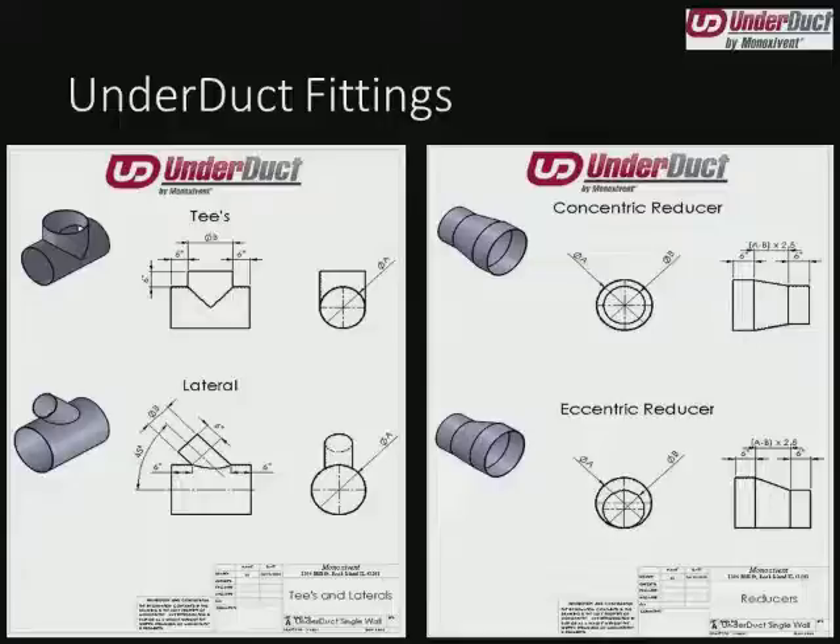There's a little formula here that'll tell you the standard length of our reducers if you're interested. That being said, if we need to make it a little shorter or longer, customization is the name of our game. Feel free to ask if you need a specific reducer that's not quite eccentric or concentric — maybe it's partway in between. We can custom manufacture just about anything.